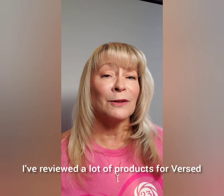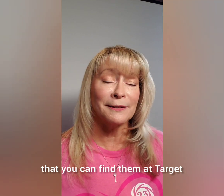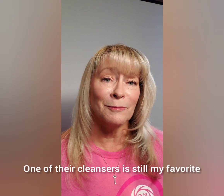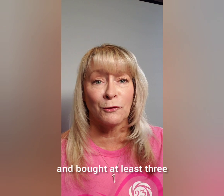Hey lovelies, it's Tracy. I've reviewed a lot of products for Versed, and one of the things I love about them is that you can find them at Target. One of their cleansers is still my favorite — the Wash It Off gel cleanser is super gentle and I've loved it since day one and bought at least three, possibly four bottles.